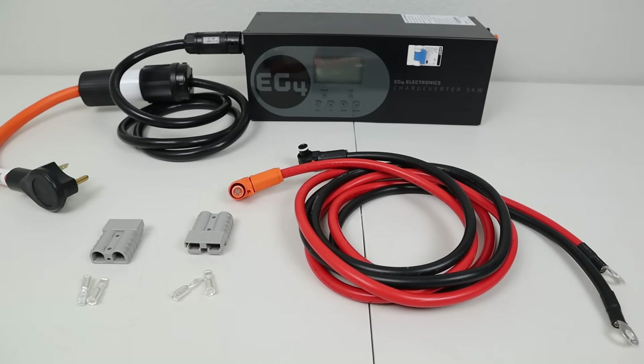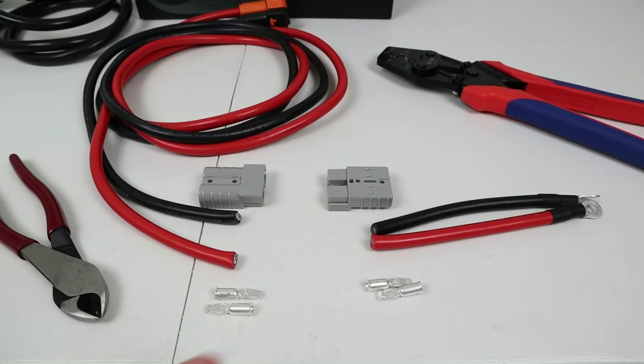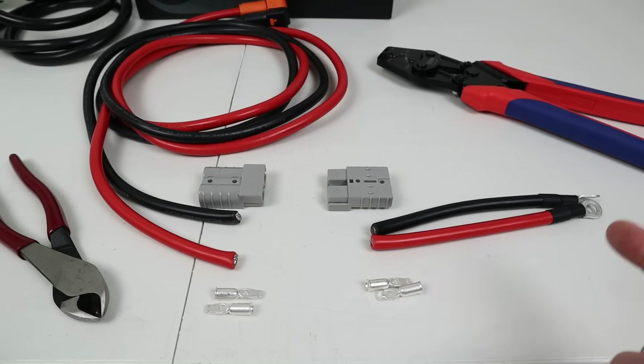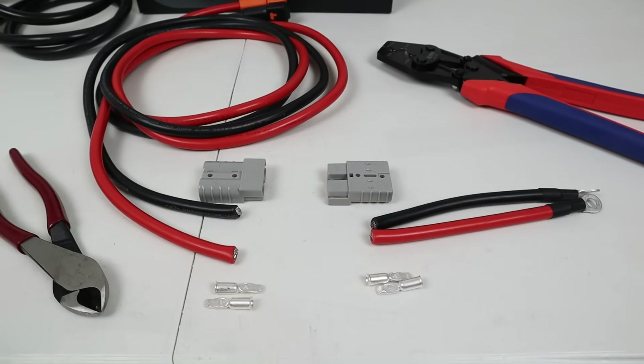Now let's focus on the output wiring. The stock cabling has a positive red wire and a negative black wire meant to charge a battery, with ring terminals that aren't compatible with the F3800. I still want to keep this compatible with a battery in case I want to charge one down the road, so I'll put an inline adapter using SB50 connections with six-gauge terminals. I'm going to cut about a foot of this wire and put a break in it using SB50s so I can swap the end to be compatible with either a battery or the F3800.